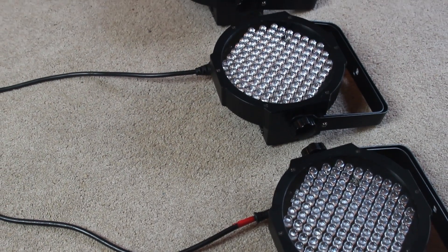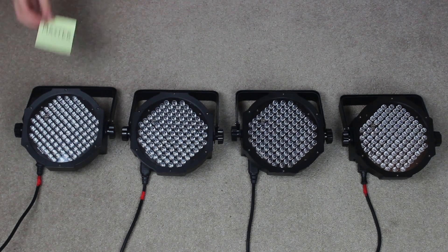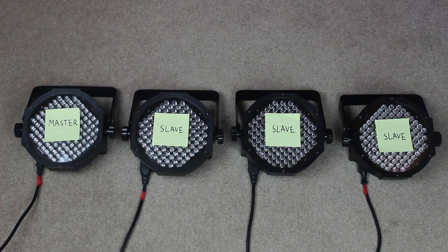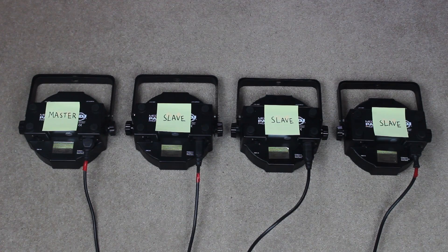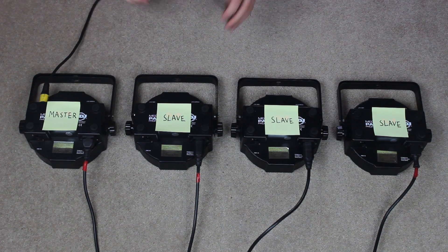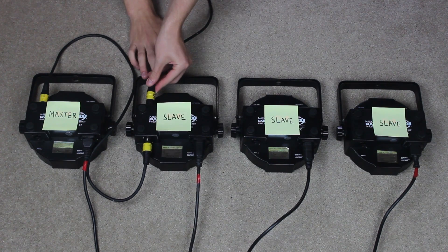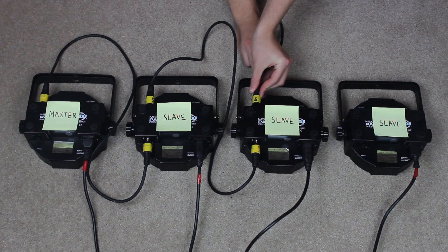Here we have four Megapar profiles and I want to set them up in Master Slave mode. This fixture here is going to be the master and the other three fixtures are going to be the slaves. First thing we're going to do is plug in our DMX cables. Using a technique called DMX daisy chaining, we go from the DMX output of the master into the DMX input of the first slave, then from the DMX output of the first slave into the DMX input of the second slave, and so on throughout all your fixtures.